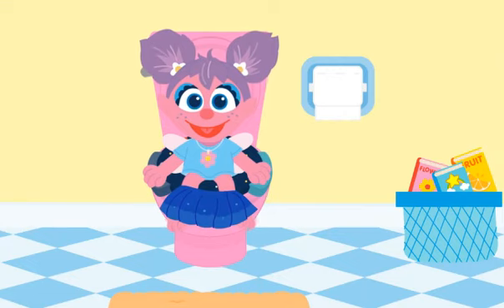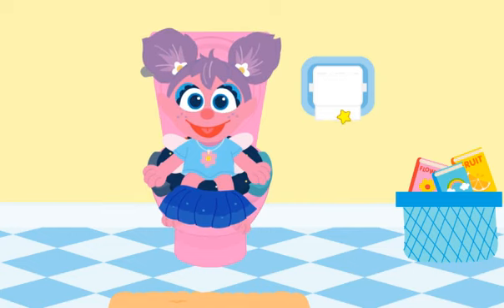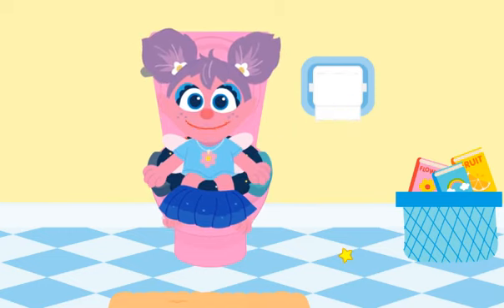Time to wipe — wipe, wipe, wipe, that's what we do. Wipe your bottom with toilet tissue. I need two squares, please. One. Two. Thank you.